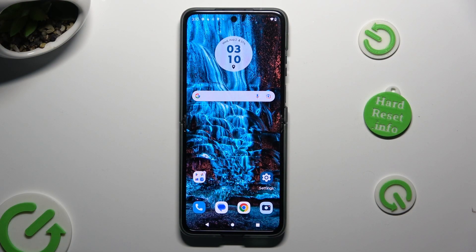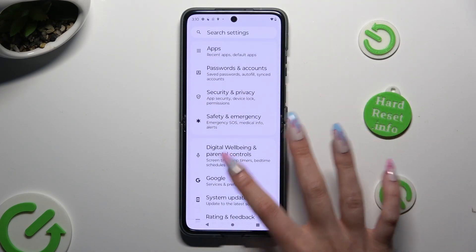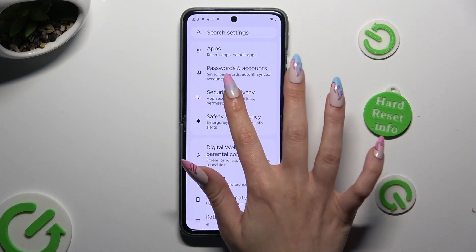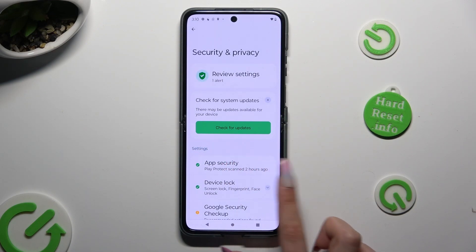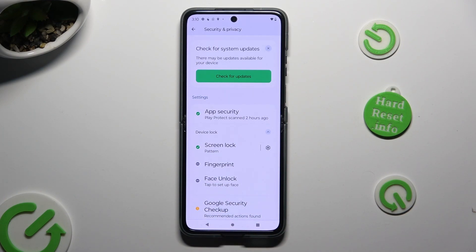Start by opening the device's settings and scrolling down to access Security and Privacy. After that, tap on Device Lock and click on Face Unlock.